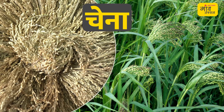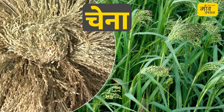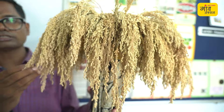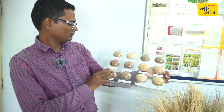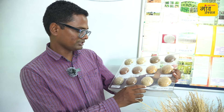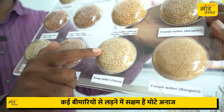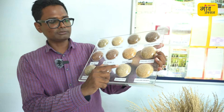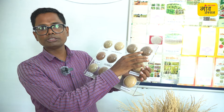This is proso millet — it fits in the positive grains category. You can identify it from rice-like appearance. The green leaf color is characteristic of proso millet, which also shows cream color varieties. It is also a positive grain and can be used as a blood purifier.